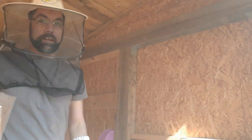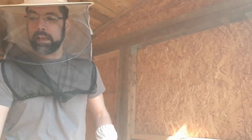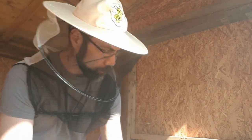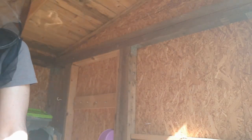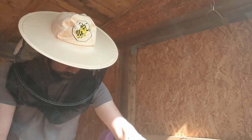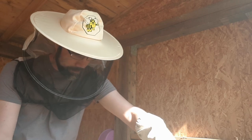This smoker is working full bore today — I'm about smoking myself out here. So let's move on to the next colony. This was my weaker colony, as I called it last time. Let's see if the queen has done anything to redeem herself in that respect.